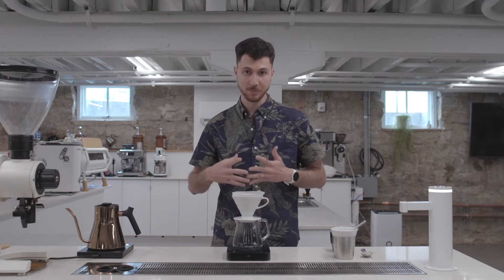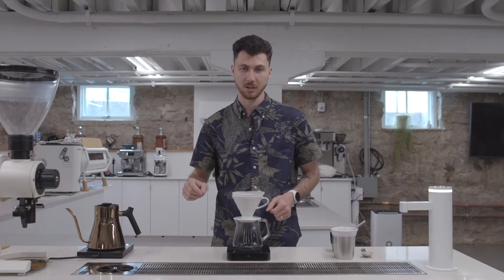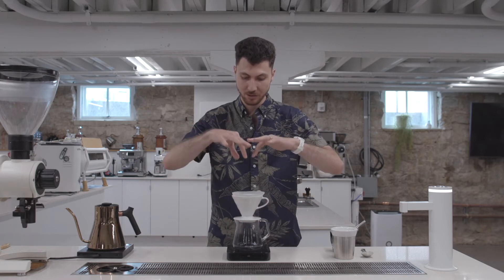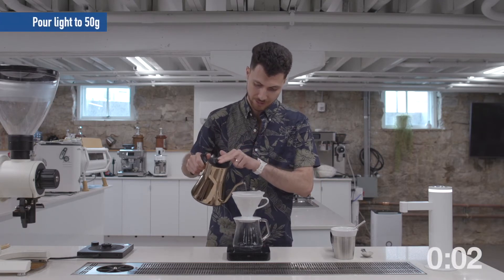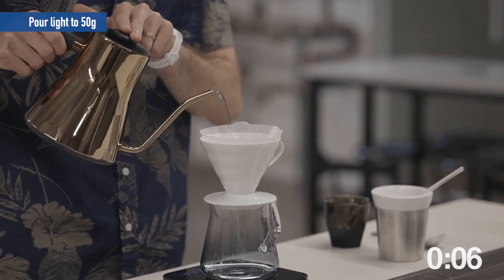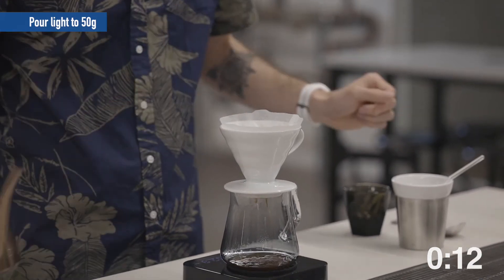This recipe is going to be split into three different pours. My first is a 50 gram bloom for 45 seconds, followed by two 100 gram pours that are heavy, centralized pours. Start the timer, pour lightly, saturating all of the coffee, spending a little bit more time in the middle of the brewer, finishing up at 50 grams.